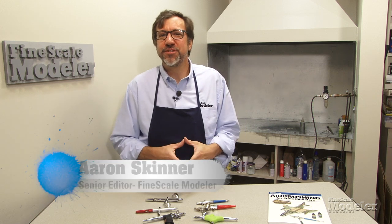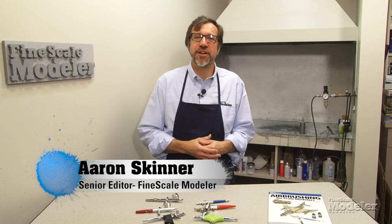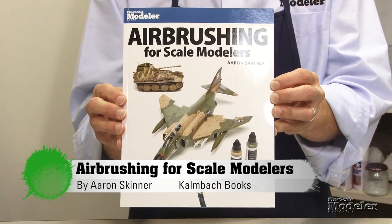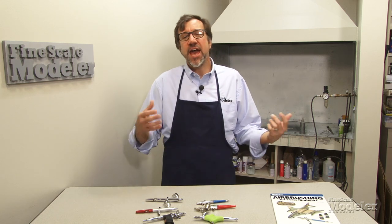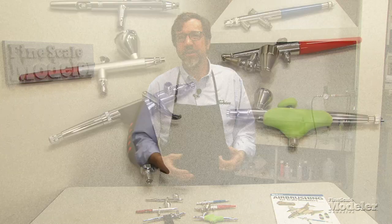Hi, I'm Aaron Skinner and welcome to this series about airbrushing. For those of you from MRVP, I'm a senior editor with Fine Scale Modeler magazine, where I've written many articles about airbrushing and this book, which you can get from Kalmbach Books. In this series, we're going to talk about all aspects of airbrushing from beginner level things like what are airbrushes, how to pick one, and all the way up to advanced projects like how to spray that boxcar or airplane.